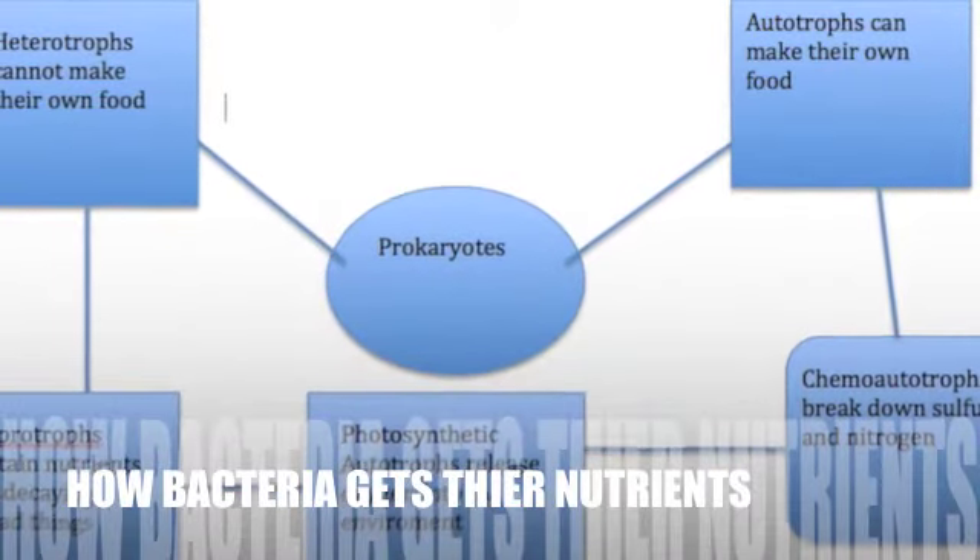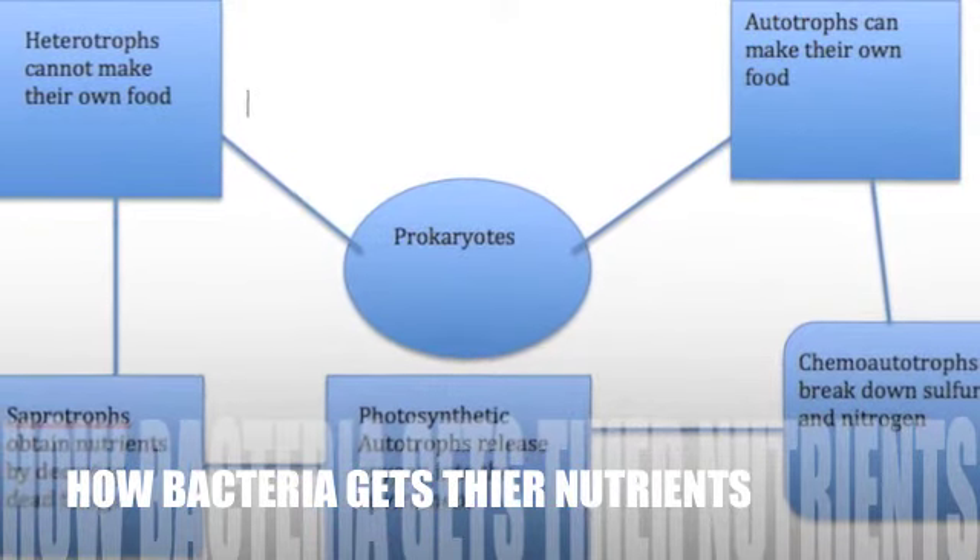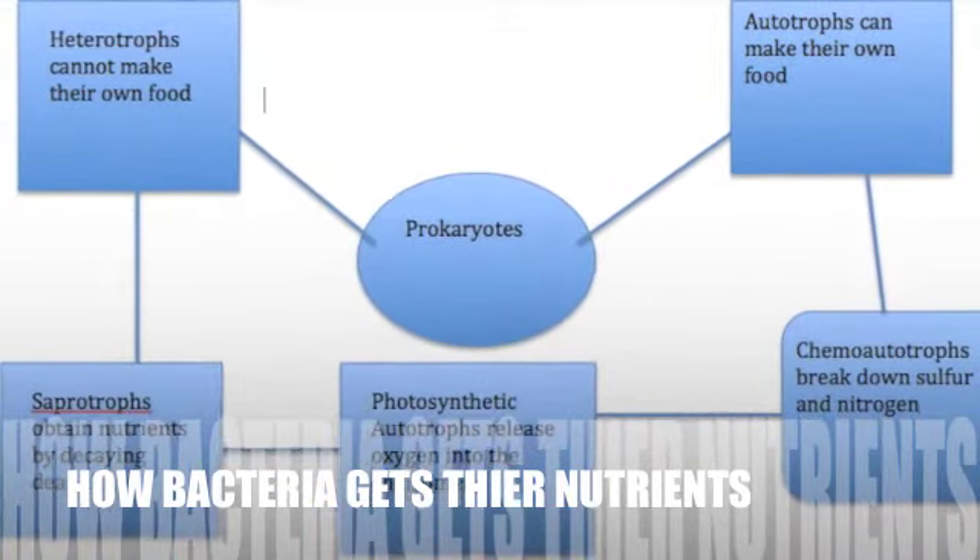As you can see from this mind map here, some bacteria cannot make their own food. Other bacteria can make their own food, and some bacteria obtain nutrients by the decaying of dead matter.